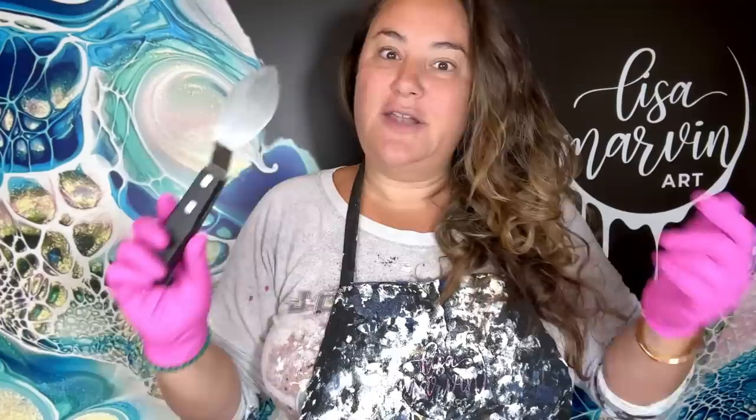Spin swipes can be really fun but also hard. The cool thing about spin swipes is there are so many different ways to do it — different ways to lay the paint, different palette knives to use. By the way, the early bird code is 'early bird' and I'll put the link to Pour Con in the description.